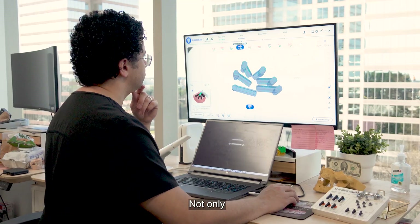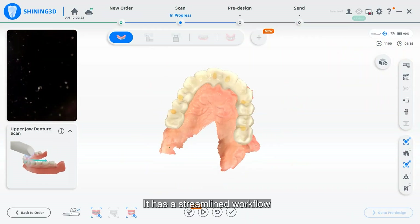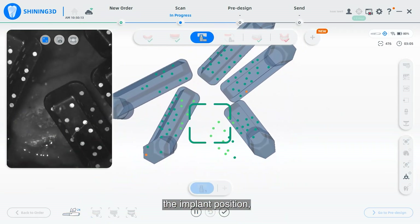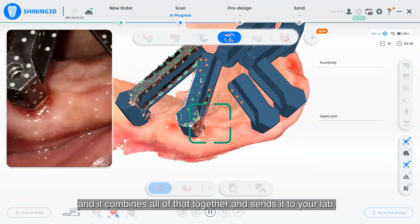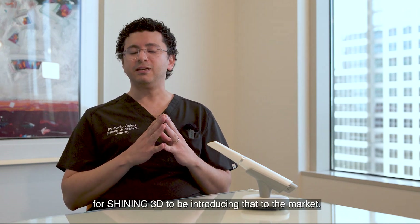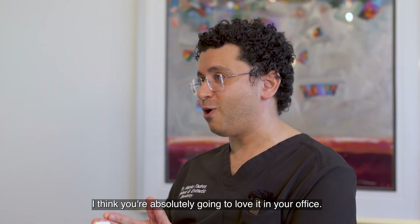Not only is it one device, but the software is a big deal with this device. It has a streamlined workflow that allows you to scan the pre-op, scan the tissue, scan the implant position, and it combines all of that together and sends it to your lab. So it's truly a revolutionary product, and I'm extremely excited for Shining to be introducing that to the market. I think you're absolutely going to love it in your office.